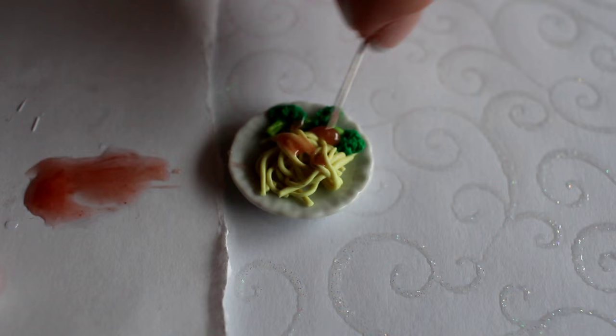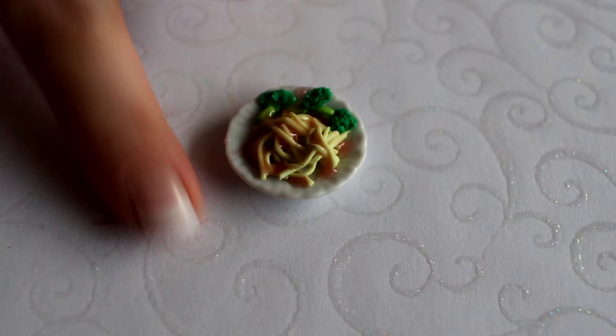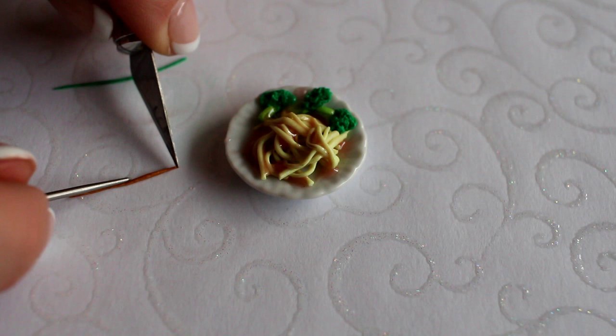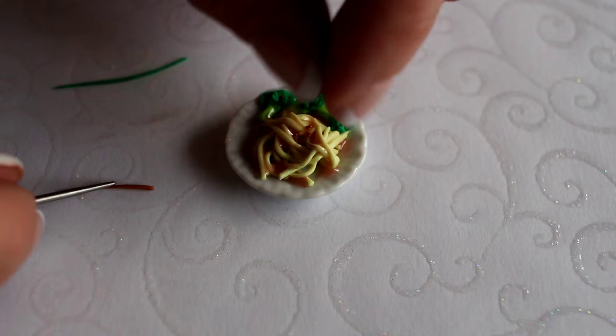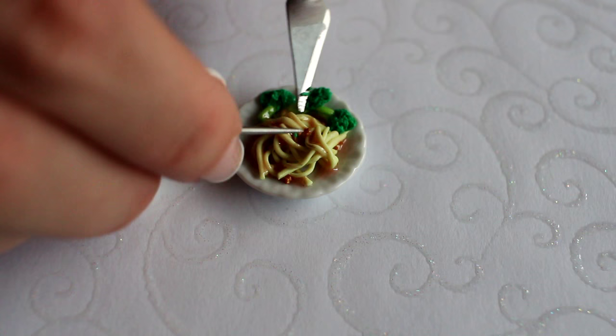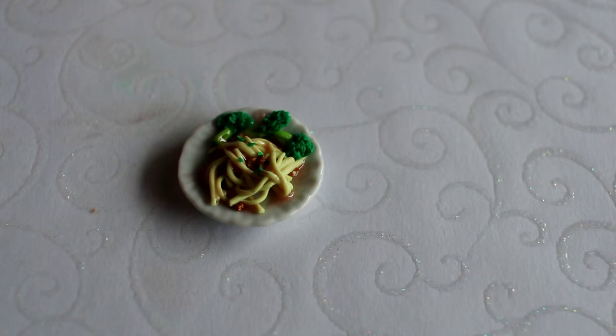To top this off, I'm going to use some brown clay and a little bit of green — just like you would put a teeny weeny bit of spice on top of your pasta dish, I'm going to do the same here. Presentation, presentation! Then make this in an oven — this dollhouse plate is porcelain, so it's bakeable.